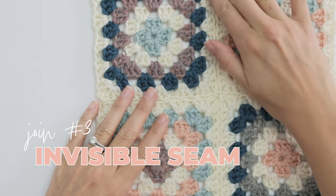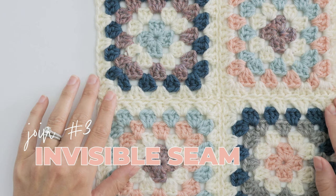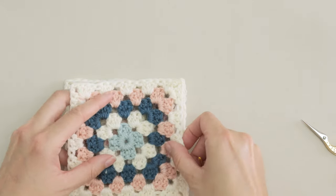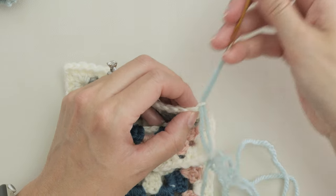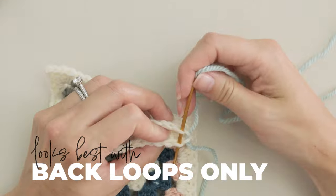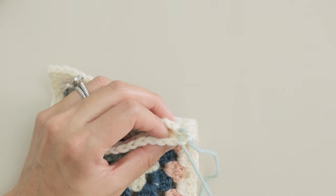Join number three is the invisible seam. Rather than use a crochet hook for this one, you'll use a yarn needle instead and start in the back loops of the corner chains on each granny square. For this one you'll use the back loops only, seaming back and forth rather than a whip stitch — that'll give you the flattest join.